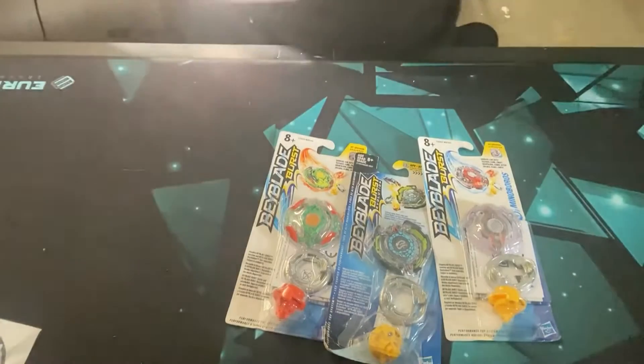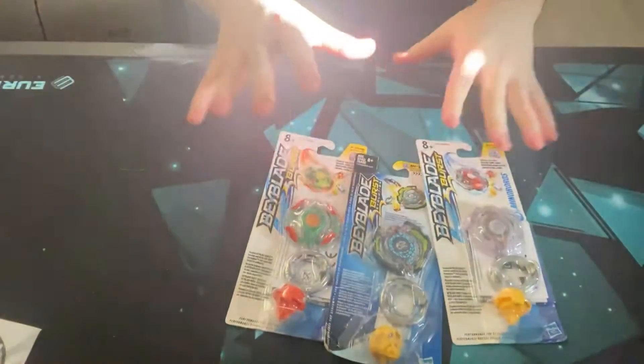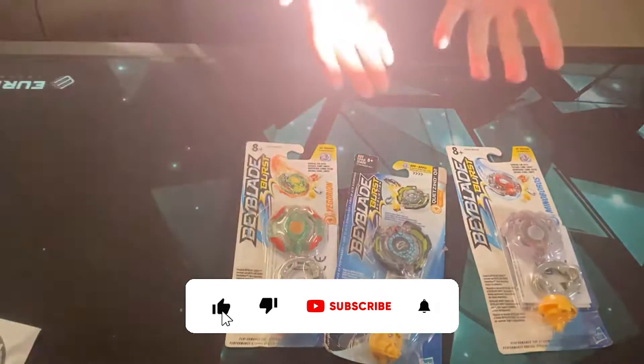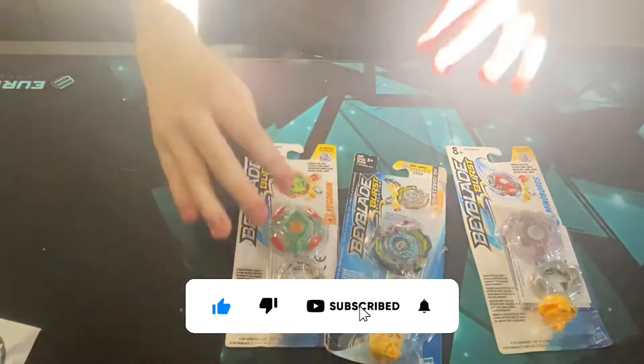Yo, it's your boy, back with a brand new video. We got another Hasbro unboxing — I had one like a week ago and now we have this one that I picked up.